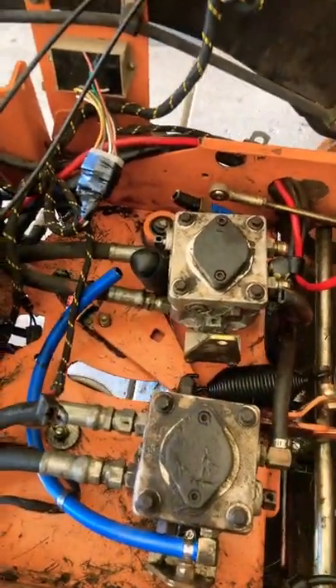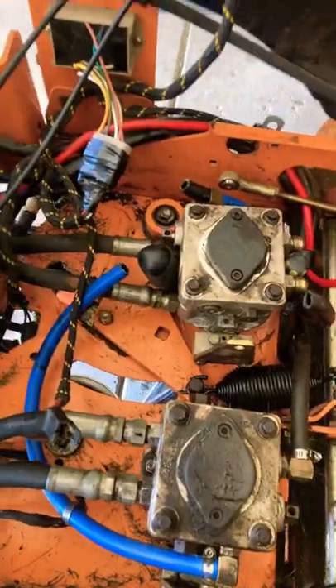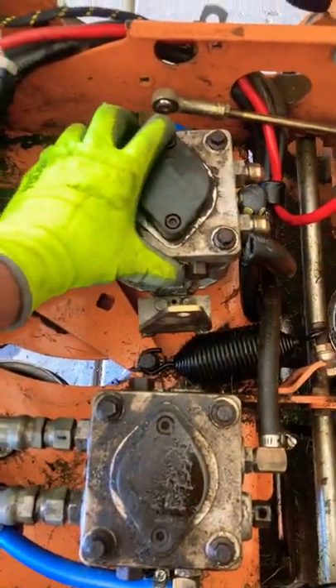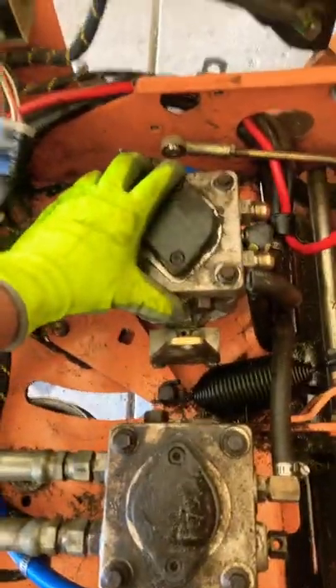Dash Auto Repair here. Looking at a Skagg today — at the hydro pump — and I have it out because I need to replace the seals on it and rebuild it. This is a Skagg Tiger Cub by the way. This is a left pump.